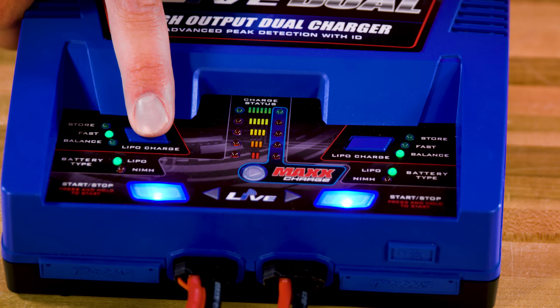In addition to the standard balance charge, batteries can be storage charged or fast charged.